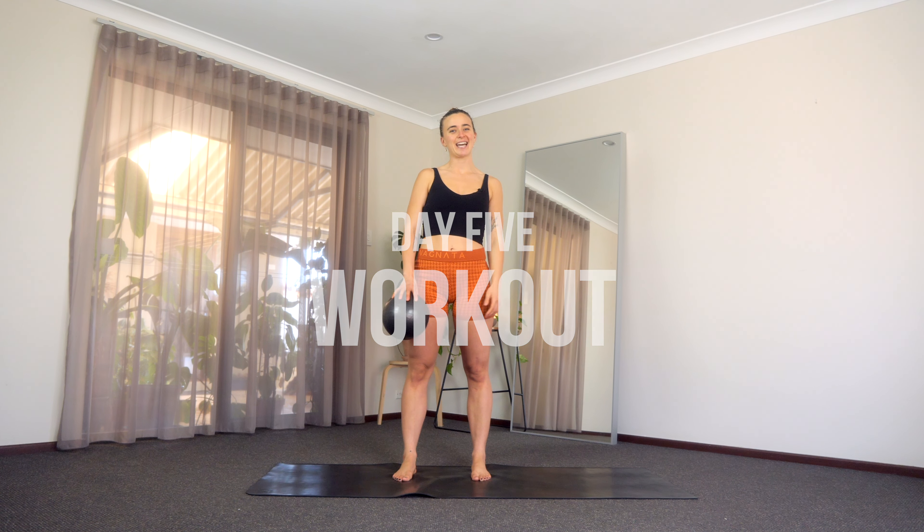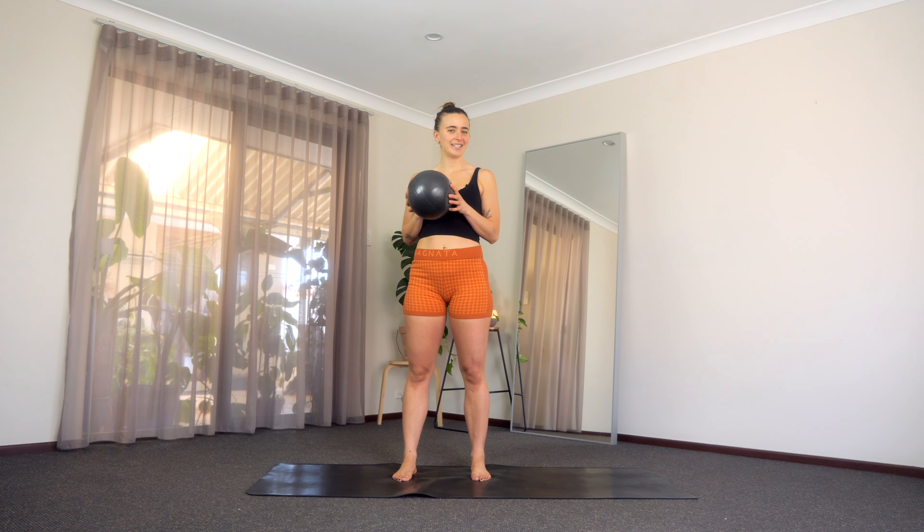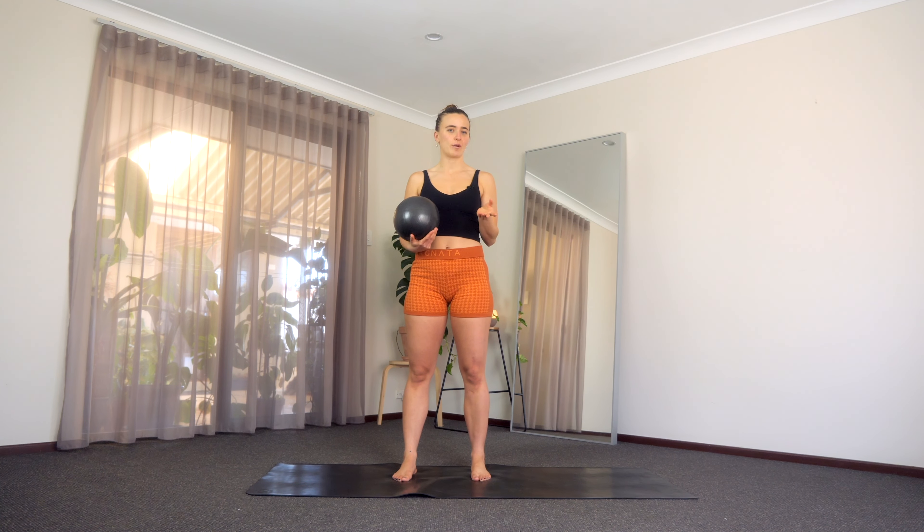Hi everyone, welcome to day number five. Can you believe it is day five? I feel like this is just going so fast. For the class today you're going to need a little Pilates ball. If you don't have a ball you can always use a small pillow or you can even roll up a towel — that will work fine as well.